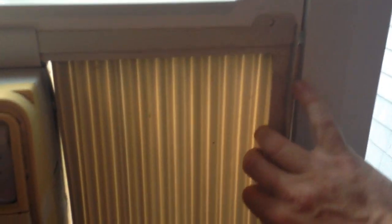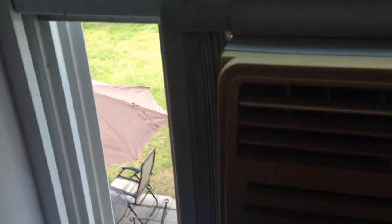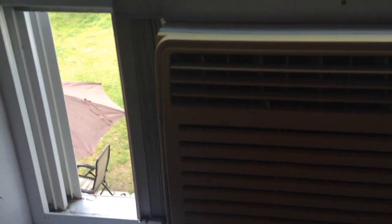You want to slide these all the way to the end. If you have an old wooden window, you can use a screw to screw into here and hold them in place. I don't want to screw into my newer windows, so I'm going to use duct tape, and then slide that other part across, just like we did on the other side.